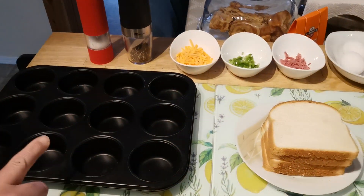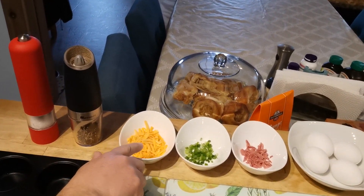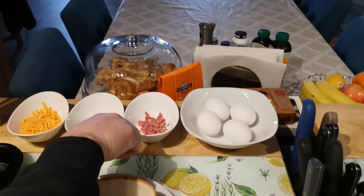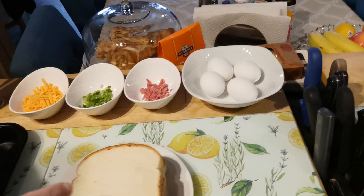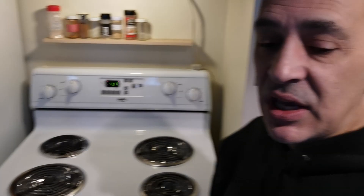All you're gonna need is a muffin tray, some salt, some pepper, some cheese — I'm using some old cheddar — some green onions, some all-beef salami, four eggs, four pieces of bread, and I have the oven already preheated to 400 degrees. It shouldn't really take very long. So I'm gonna go ahead and butter the muffin tray and we'll get this thing started.